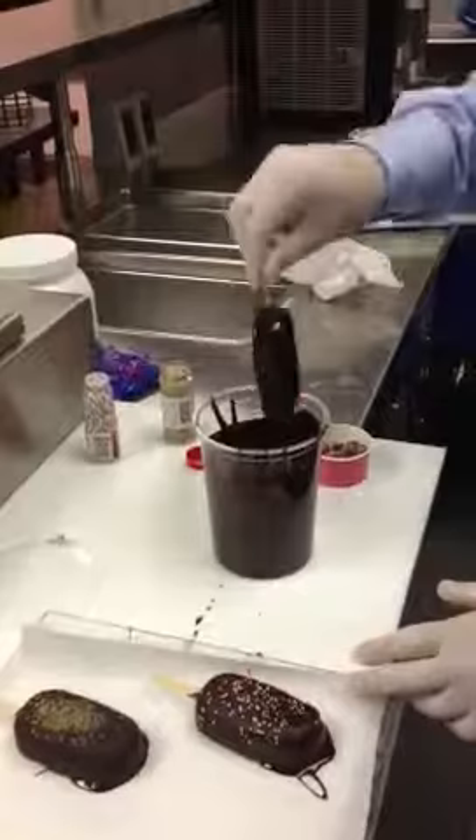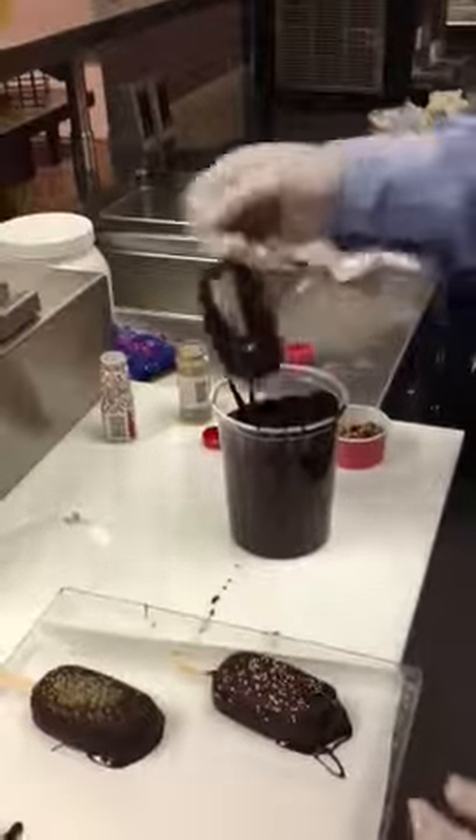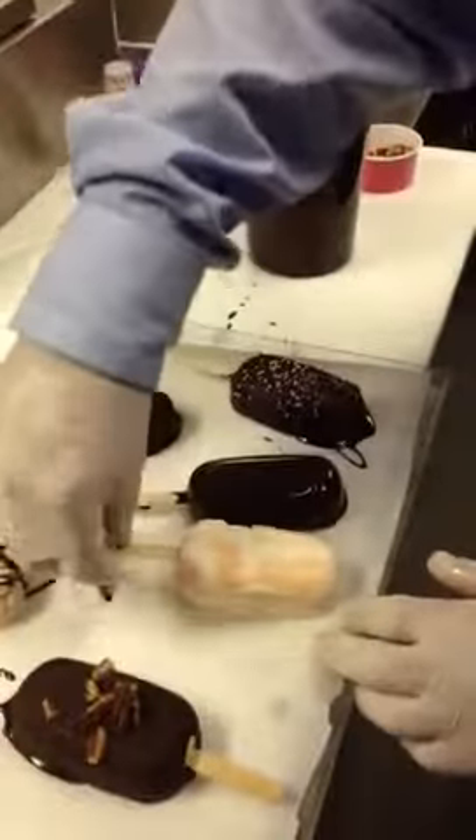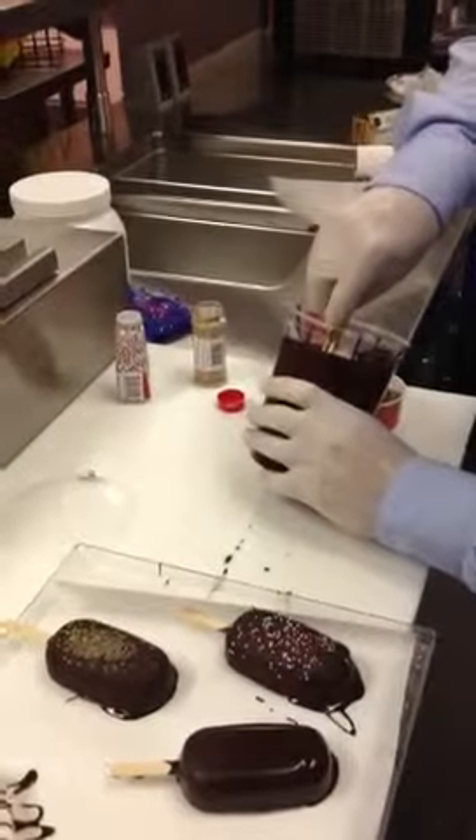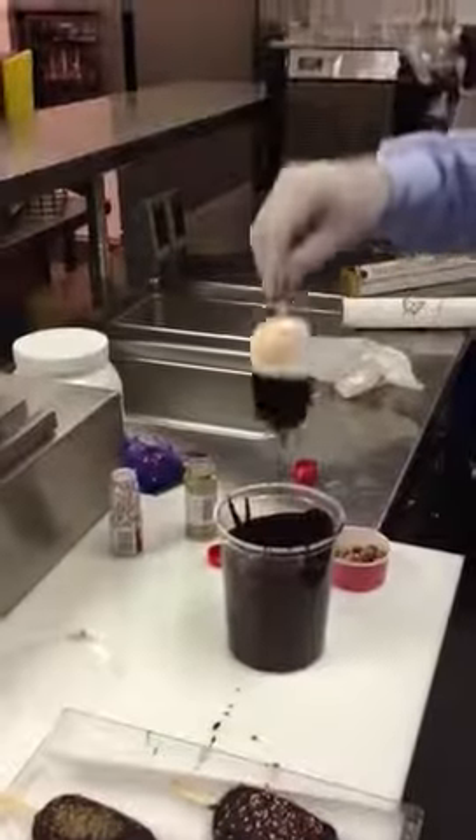Just want to make sure the entire pop is coated so that nothing is exposed. We'll leave one plain. And then this one — so you can actually see the flavor that's underneath.